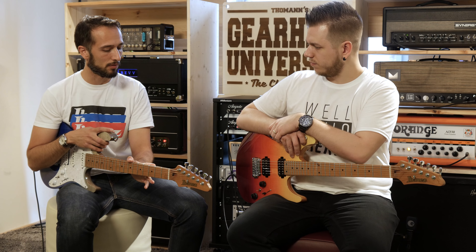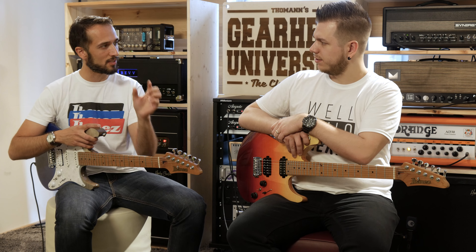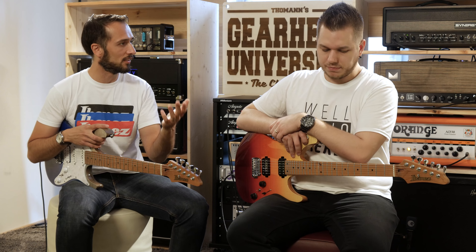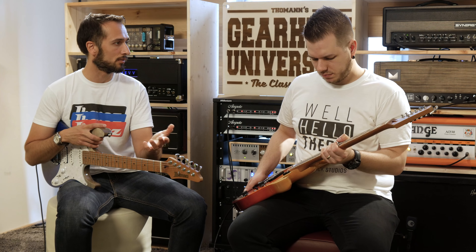The neck is roasted maple, and on the Japanese version there's a special treatment called Aztec treatment, where it's even more refined and treated with nitrogen. The neck itself is a departure from regular Ibanez shapes — not super thin, not super fat, not a baseball bat, but somewhere in the middle. It feels like a vintage instrument, but we're not trying to reinvent a Strat or a Tele — we're trying to give the modern player in the 21st century what they'd long for.